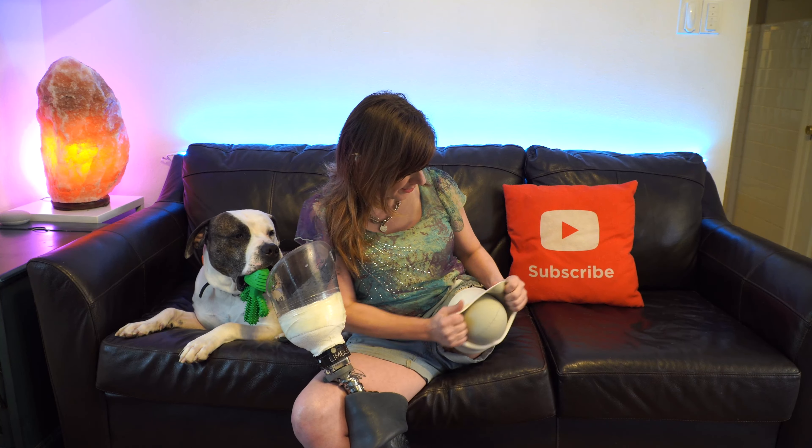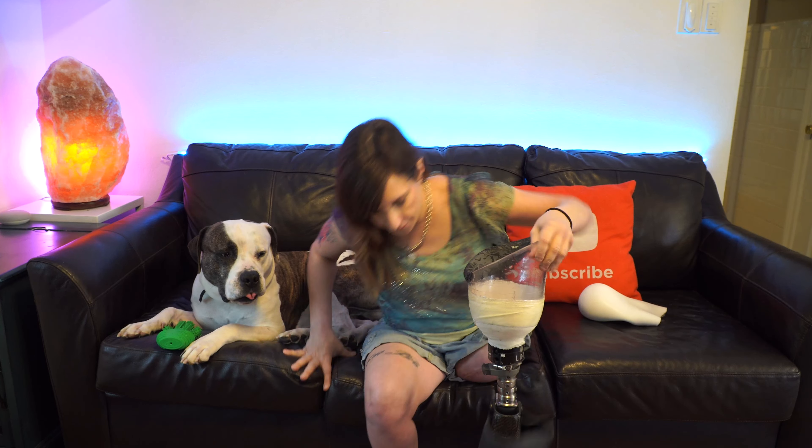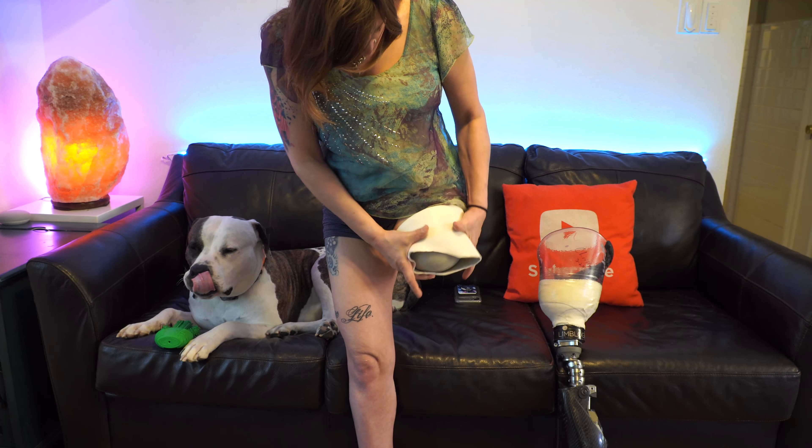As you can see, there's a sleeve over the entire check socket, and this is for the vacuum system. I'm gonna turn the vacuum system off, take the sleeve down, take my leg out — and there we have it, the check socket. This socket is made of a sort of thick plastic material and it is kind of fragile, so they have fiberglass material over this part to make it more secure between the distal connector — distal means further away — and the check socket.